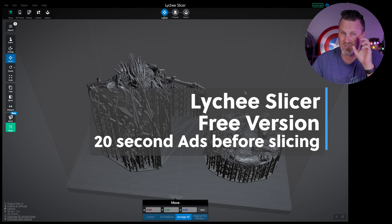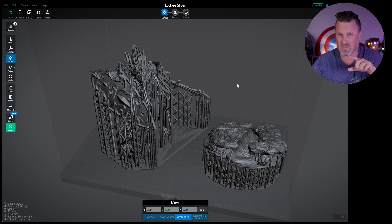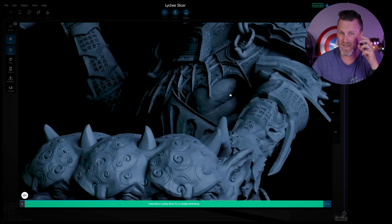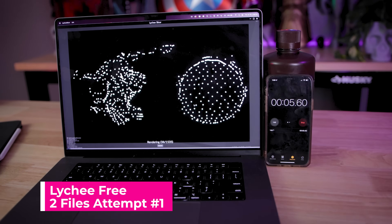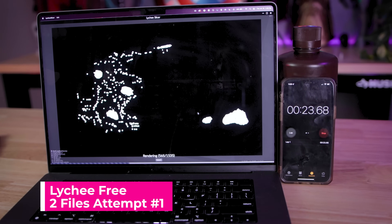I've got the models brought into Lychee Slicer — again, this is the free version that you can just download and start slicing things with. One thing to keep in mind with the free version of Lychee Slicer, unlike ChituBox, you are going to have ads when you go to slice your files. It looks like it's about 20 seconds worth of ads that we'll need to account for in our timing.